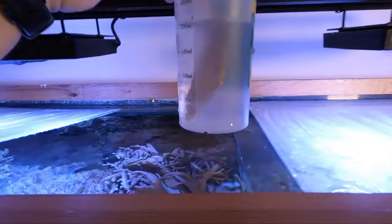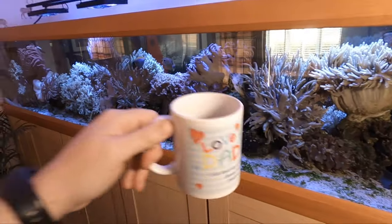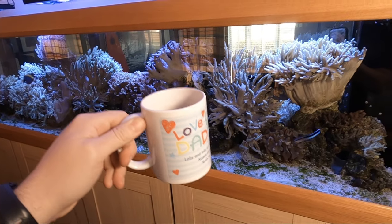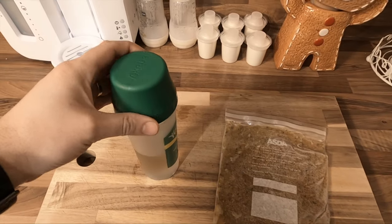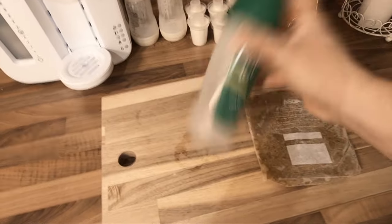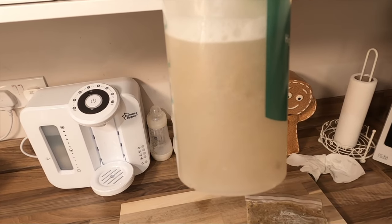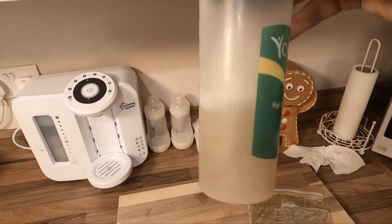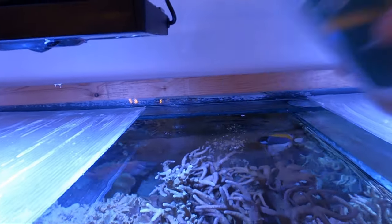I head over to the fish tank and scoop up some aquarium water — obviously salt water — and leave that for about 10 to 15 minutes. This is the point of the day where I sit down, have my breakfast, have my coffee. I would normally do this over the tank itself, but basically put the lid on and shake, and that will mix up the fish food.